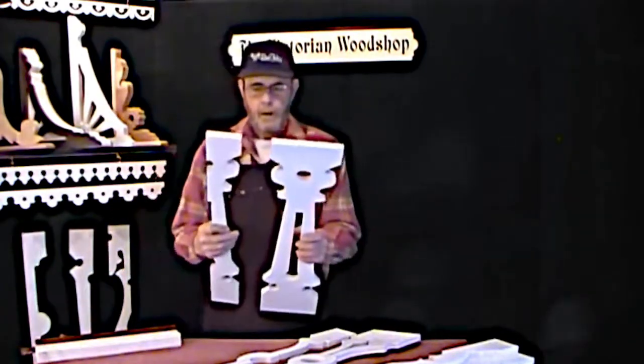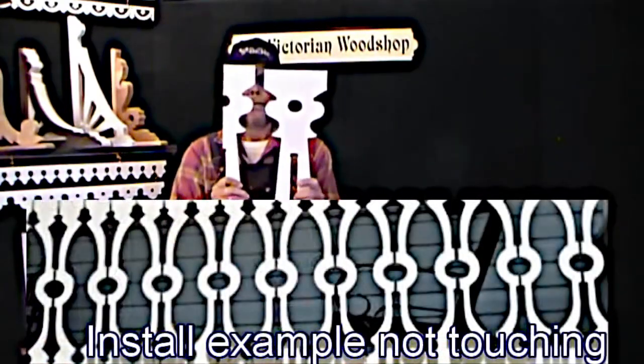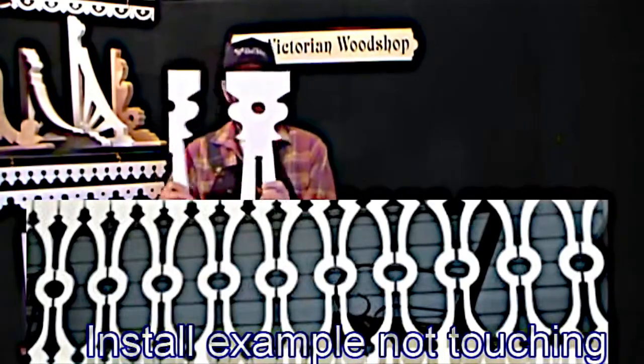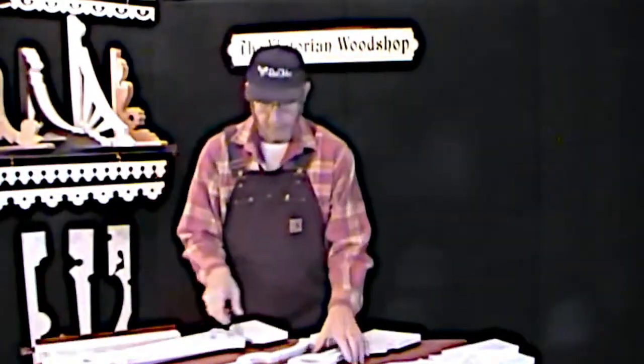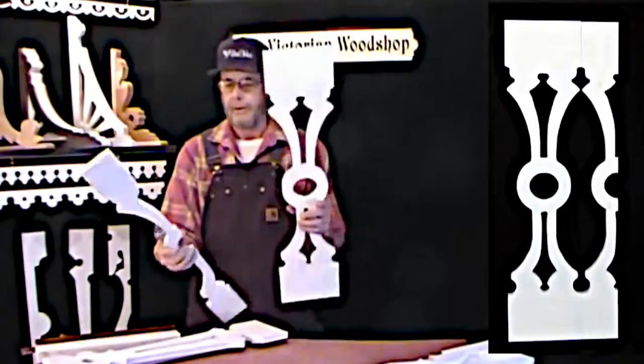You don't really have to have them touching. Here's what the pattern looks like when they're touching. But another popular way to do it is to spread them a half an inch apart so that they're not touching — really nice look. Another example: our baluster 80, so you can see a full section.